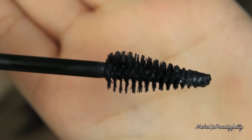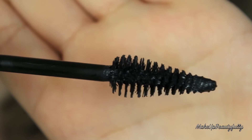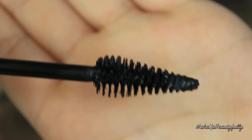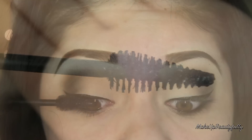So this is the packaging. Let me show you the wand inside — this is what the wand looks like. It kind of looks like a pine cone to me. It's supposed to give you great length and volume, and it's not supposed to clump your lashes or have any fallout.